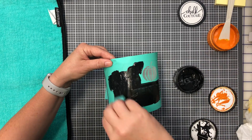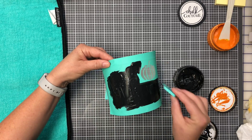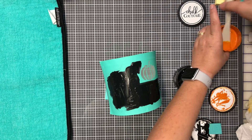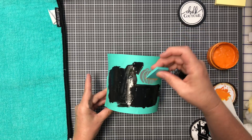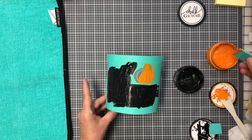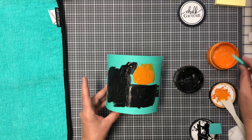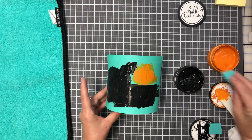My black paste is ready. I'm taking the mini squeegee, loading it up, and doing both colors: black velvet and orange peel. It doesn't take a lot of paste. I've got my black on now. I'm going to grab another small squeegee for the orange paste and do the pumpkin. Just put it on and take it off, putting excess paste back in the jar.